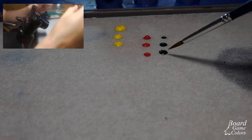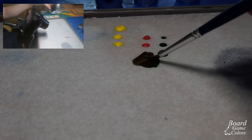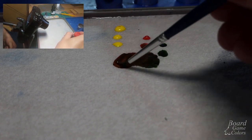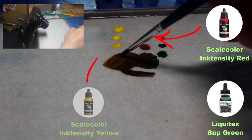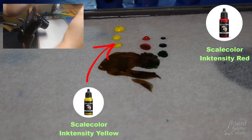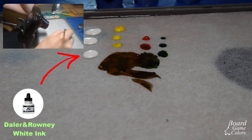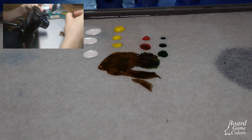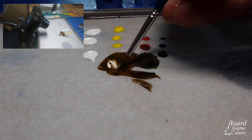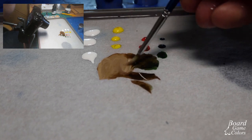First I need to get a skin color. I own only a few basic inks but it shouldn't be a problem. I used Liquitex Sub Green, Scale Color Intensity Red and Yellow, and also Daler Rowney's White. A few droplets of each one on the wet palette should be enough. One good tip here is to have some separate drops of paint while mixing so you always have clean colors at your disposal.